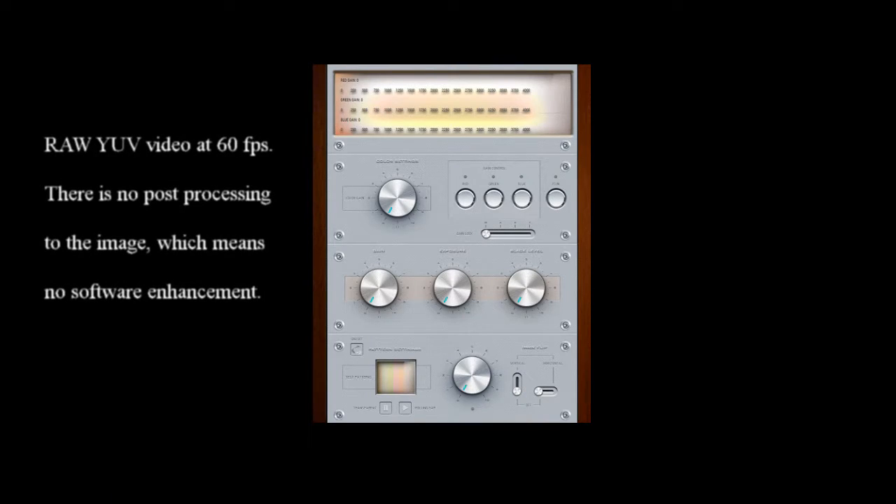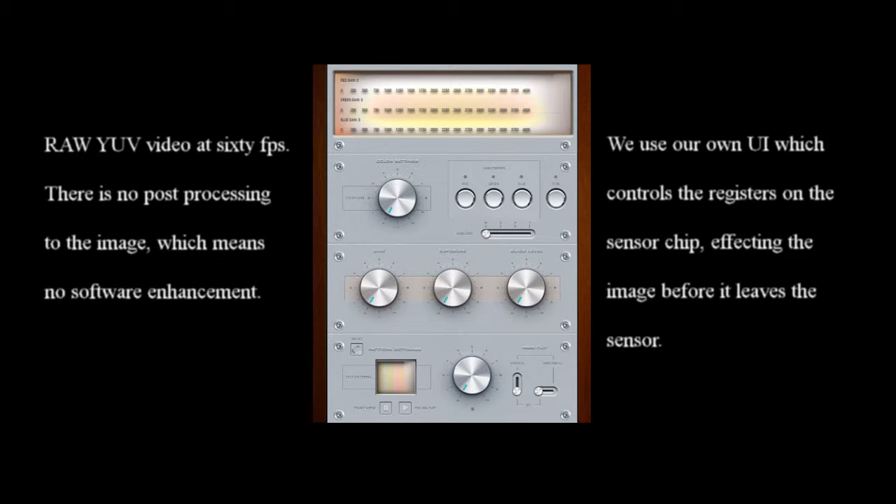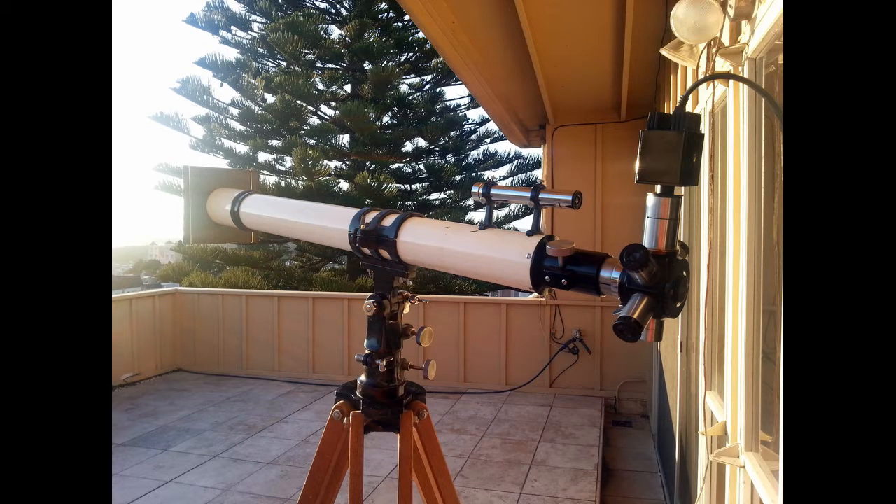We are streaming uncompressed raw YUV video at 60 frames per second. There is no post processing to the image, which means no software enhancement. We use our own UI which controls the registers on the sensor chip, affecting the image before it leaves the sensor. We shot this on our deck above the 2R1Y lab in San Francisco, California on July 18th and 19th.